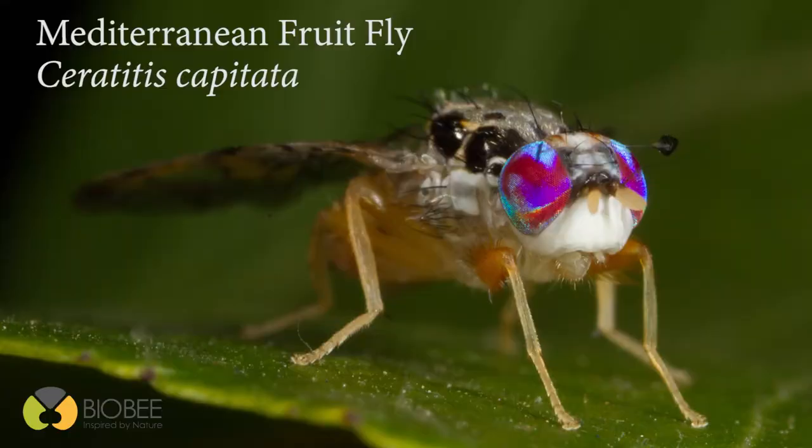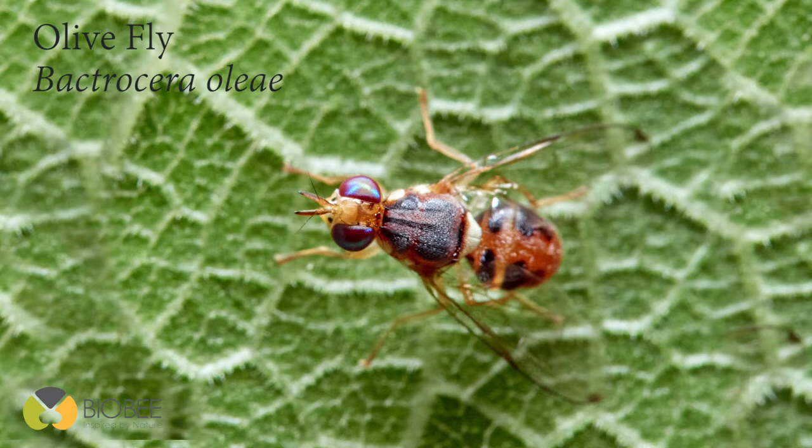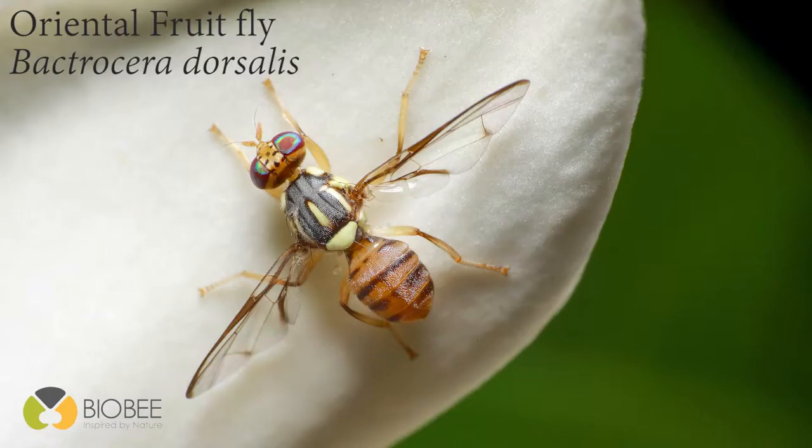NMF is an effective and ecological trap for mass trapping fruit flies like the Mediterranean fruit fly, the Ceratitis capitata, the olive fly, the Bactrocera oleae, and other fruit flies such as the Oriental fruit fly, which is the Bactrocera dorsalis.